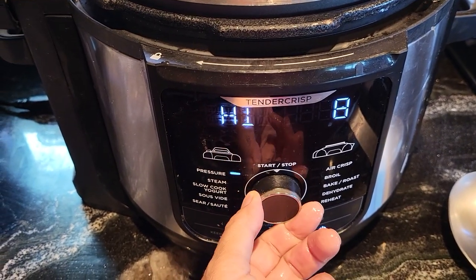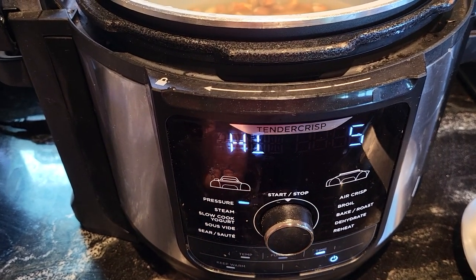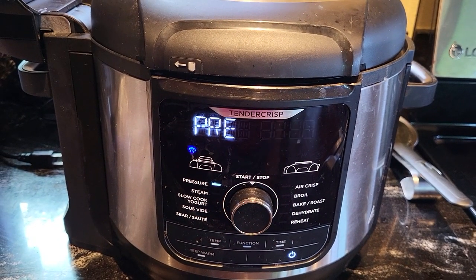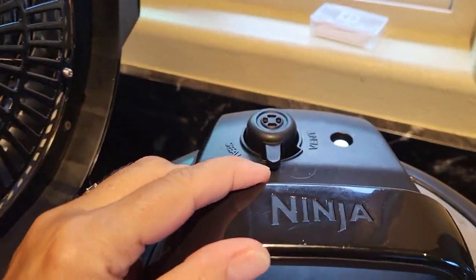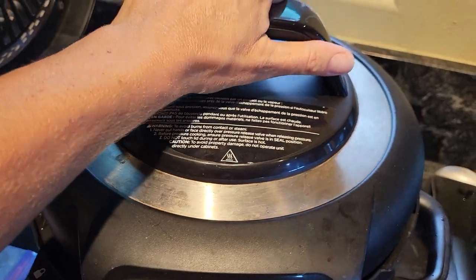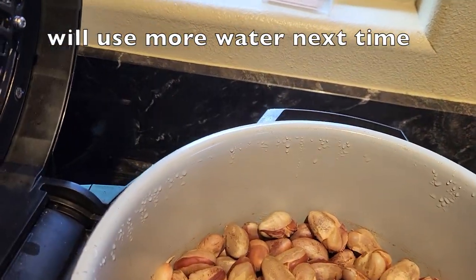It said 10 minutes but I'm going to do five and just let them naturally release. I let it naturally release — the pin dropped after more than 10 minutes. I just waited till I was ready, no rush.